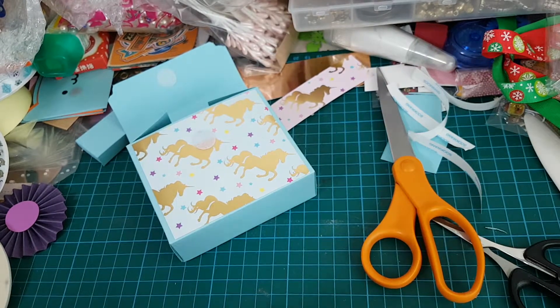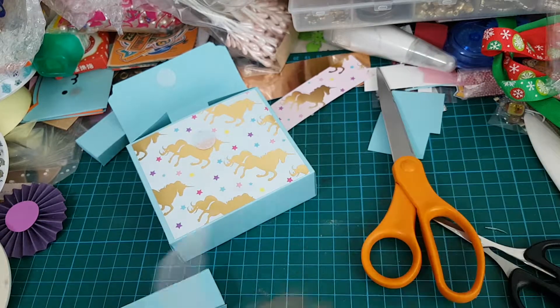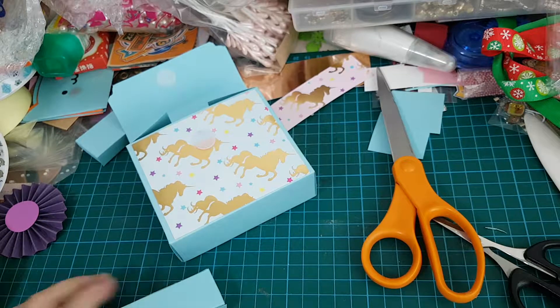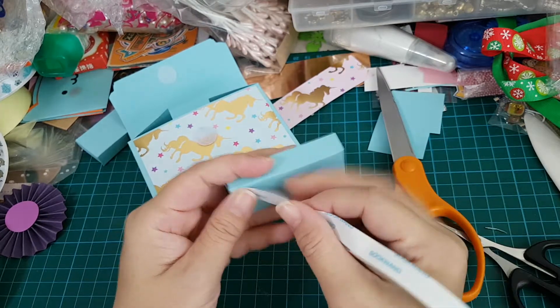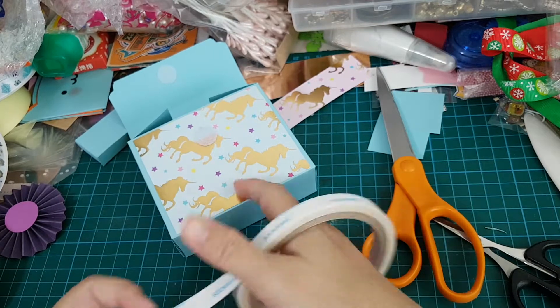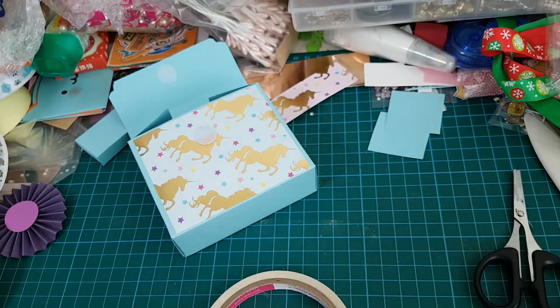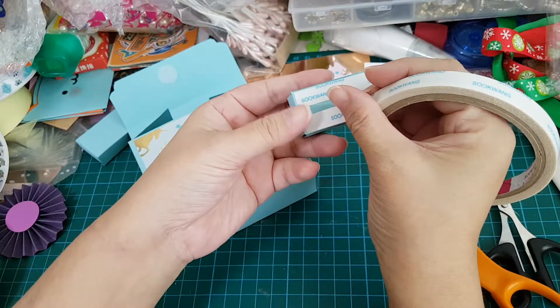I'm just going to leave it. As I said, if you decorate it and it's for a doll, I'd definitely make it more decorative. But since it's for kids, I don't think it's necessary. So just put more tape to the back of your box.